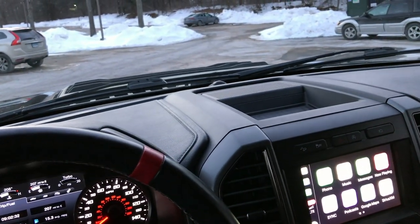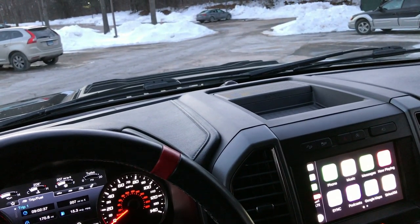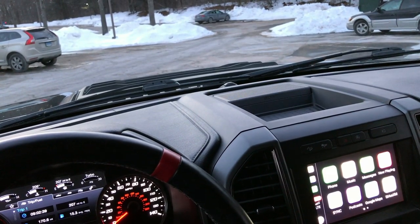Well guys, I guess that's about it. I got to get going — it's getting dark out. Hopefully you enjoyed that little bit of footage of me shooting that Beretta.